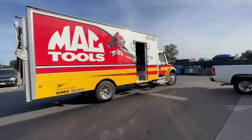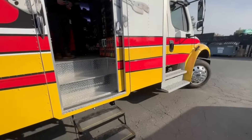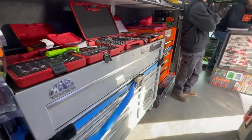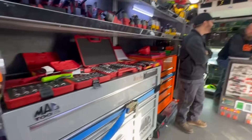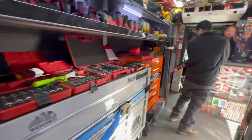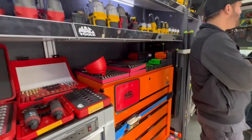All right, another Mac Tool Tuesday! Crazy day at the shop but we're still gonna make some time. Look at this — boxes with the Halloween box here. Halloween special, well I don't know about special, but looks like one we can make a deal.